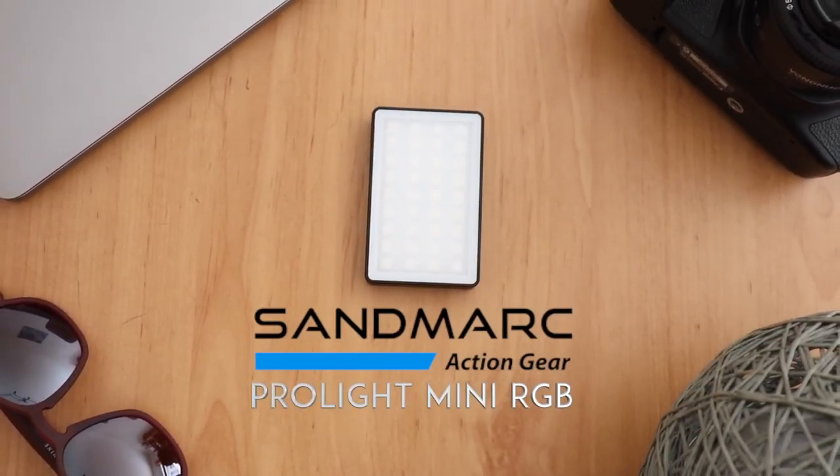Hey dudes, my name is Reharts and this is my review of the Sandmark Prolight Mini RGB. This video is going to be more about tech and camera gear, so if this is something you're not interested in, tune in next week for more lifestyle vlogs. For those who are interested, I want to say that Sandmark sent me this light for testing, but they didn't pay me to make any reviews, so whatever I say in this video are just my thoughts.